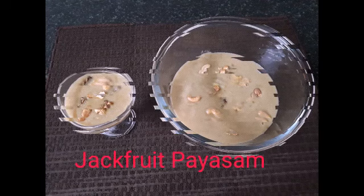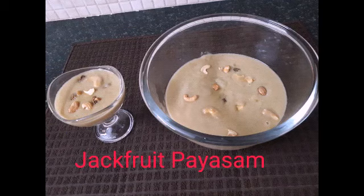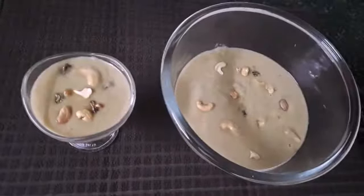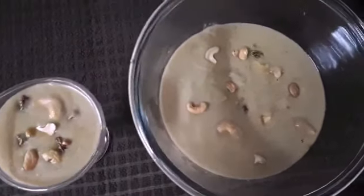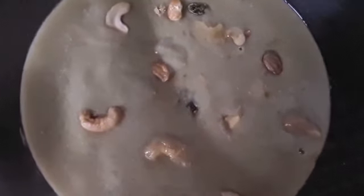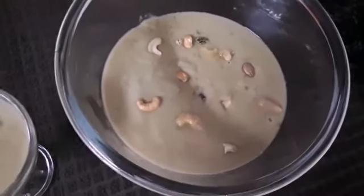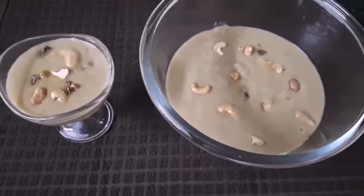Hello everyone, I'm here. I've met a little bit of a month. This is a very good taste of my mother and she has a very good taste.